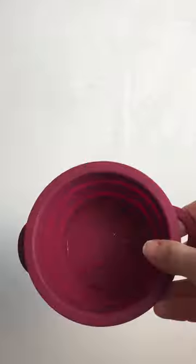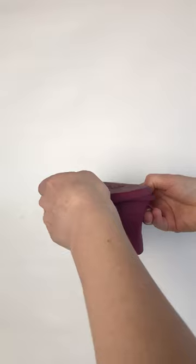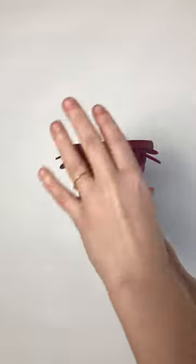This device is basically a portable sink for your menstrual cup. All you have to do is boil some water, add your cup, and then let it sit for five minutes, and your cup is sterilized.